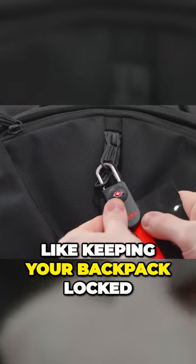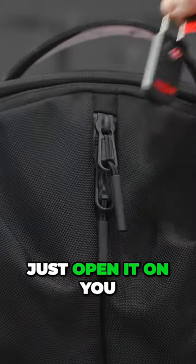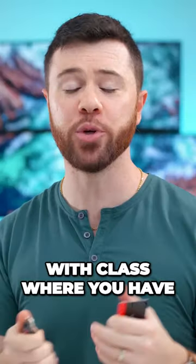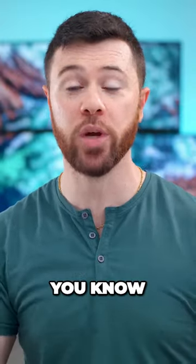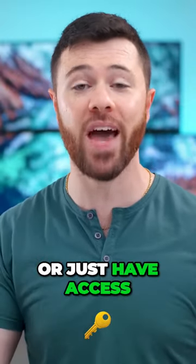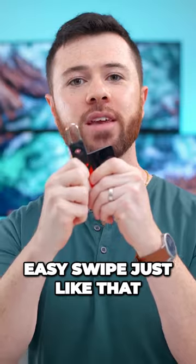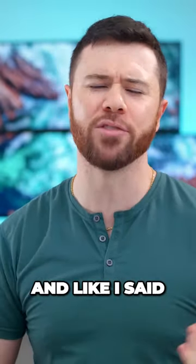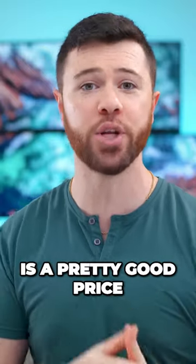So whether it's for keeping your backpack locked down so nobody can just open it on you, or like I was saying, whether you're at the gym or in class with your bags unattended and you don't want anybody to break into the locker or have access to your bags — a simple, easy swipe just like that with the card opens it up. And like I said, just around 30 bucks, which I think is a pretty good price for these.